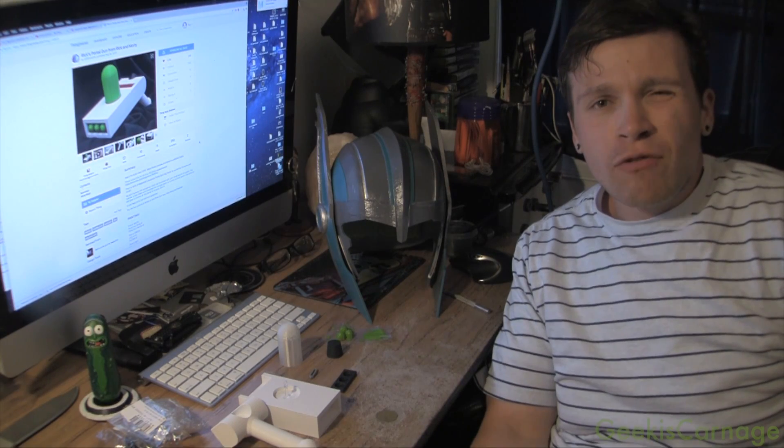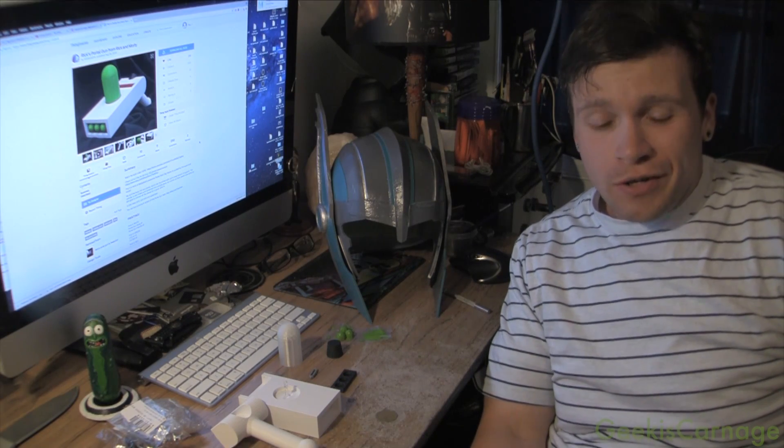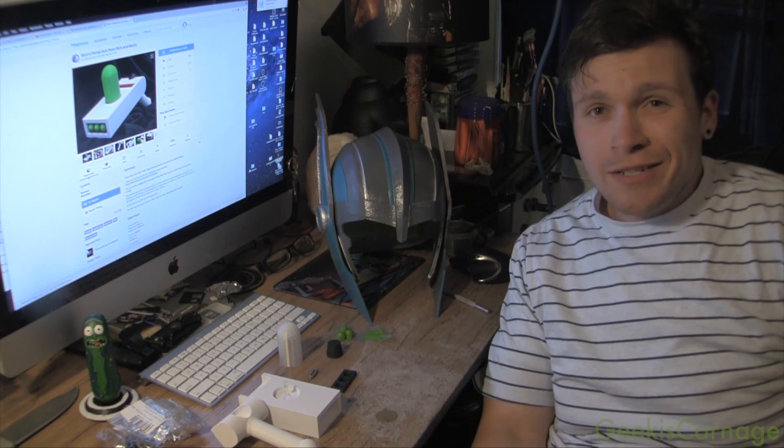Hey YouTube, Kiki's Carnage here. I recently binge-watched Rick and Morty and I became a really big fan of it. Then I decided I wanted something from the show — a prop replica.